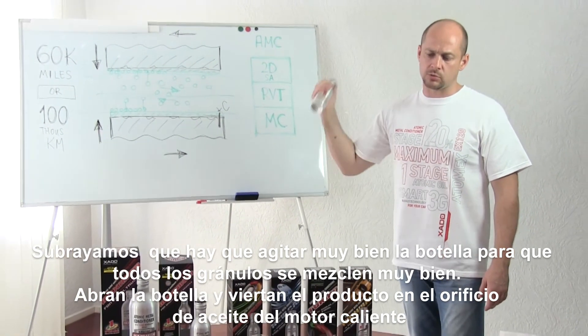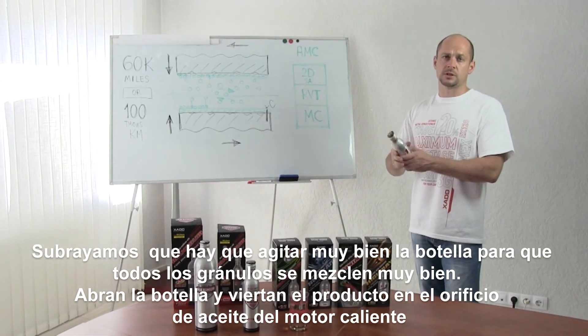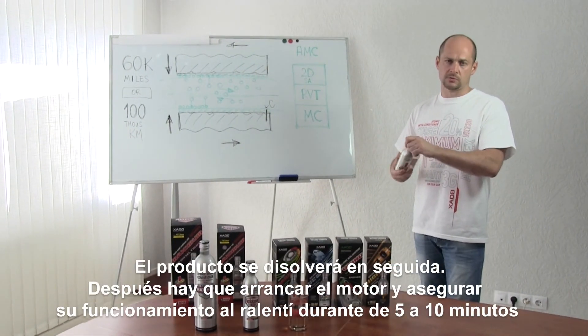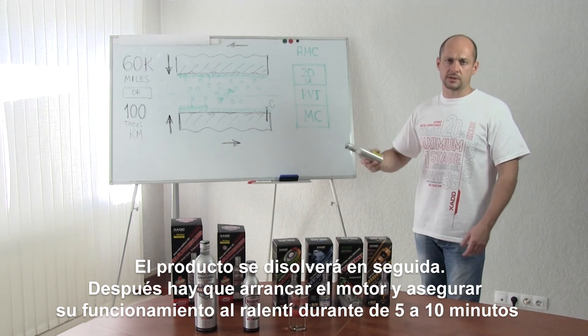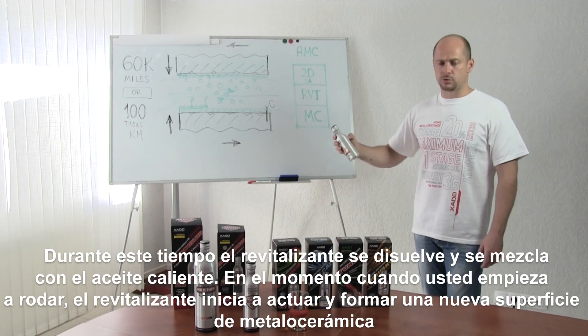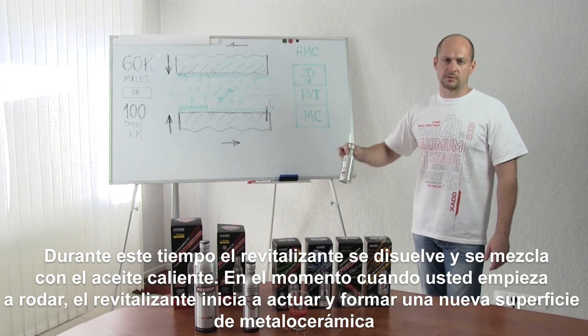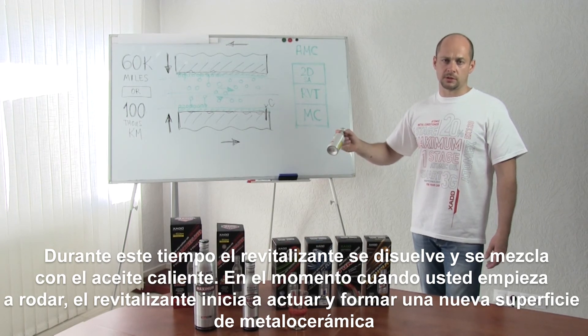Then open the bottle and pour the product into the oil filler neck of the hot engine. It will dissolve at once. Start the engine — it must idle for 5 to 10 minutes. Within this time, revitalizing shifts, dissolves, and mixes with the hot oil. In the moment when you start driving, revitalizing starts its action, forming the ceramic metal coating.